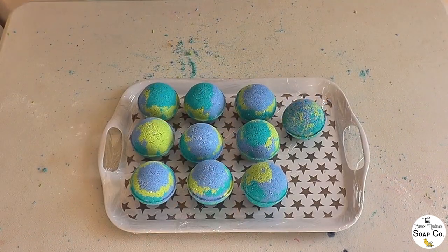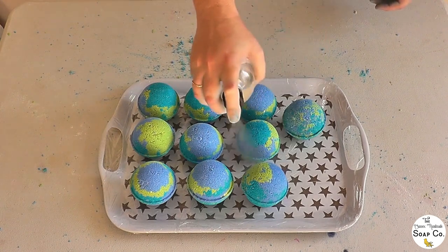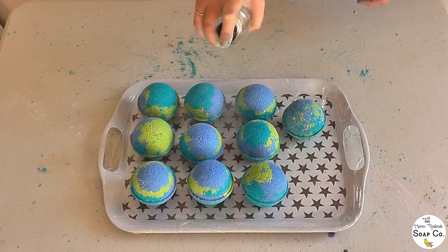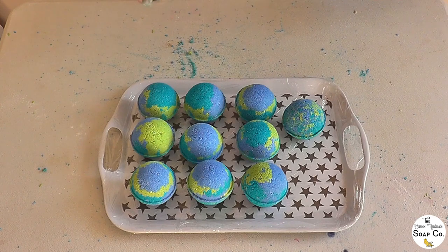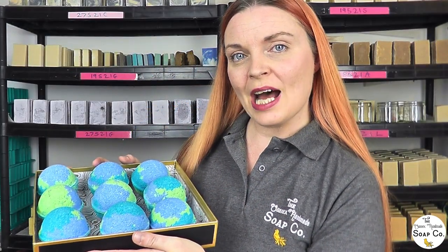The final touch is to spritz the bombs with a little rubbing alcohol, which just helps them to not be quite as powdery as they may otherwise be and gives us a lovely smooth feeling bomb. Now we dry for 48 hours, after which the bath bombs are nice and firm and ready for packaging.